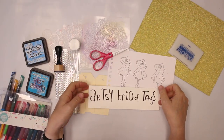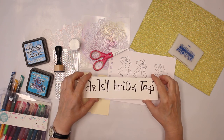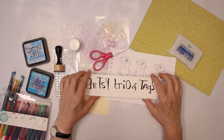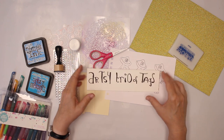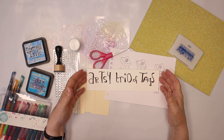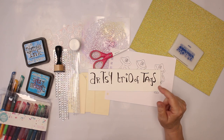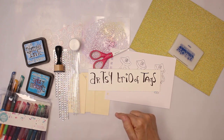Welcome back. Today I come to you with the artsy trio of tags. It's gonna be a swap over at my Facebook group, Bea's Mixed Media and More. As usual I will have the link down below so in case you want to participate, you can find all the info you need in the Facebook group, and I'll also put it in the description down below.